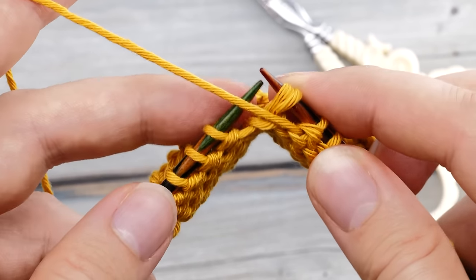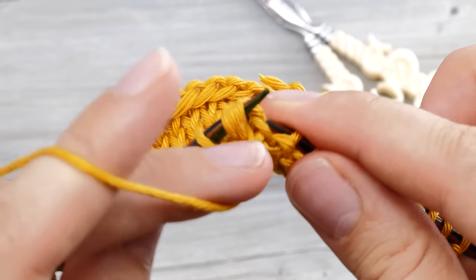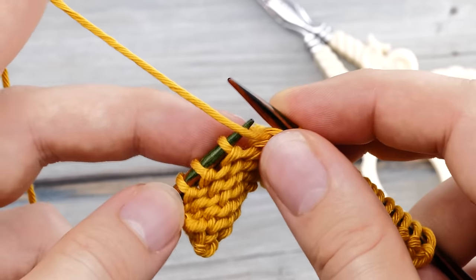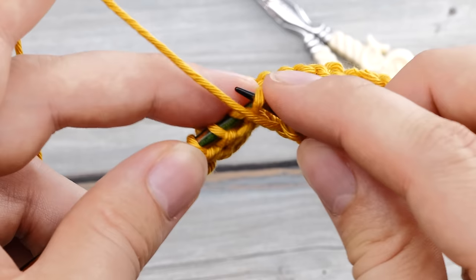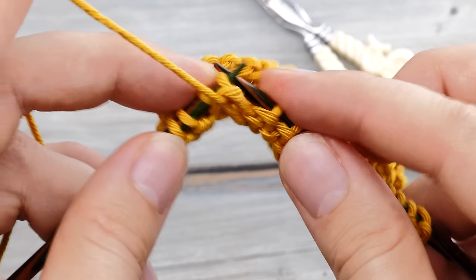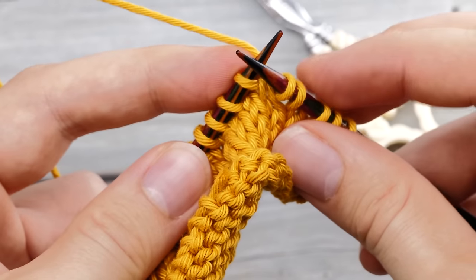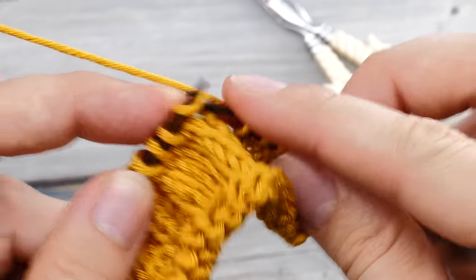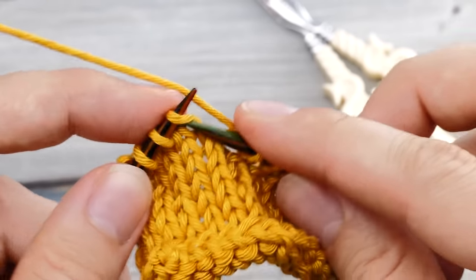So you need to slip two stitches knitwise, and then purl them together through the back loop, and then you can continue purling. Let's show this version one more time. So you lift this little purl bump back to the knitting needle and purl it through the back loop. Then you slip that back and turn around. It's better to really tighten up after that initial double stitch so you don't end up elongating the legs.